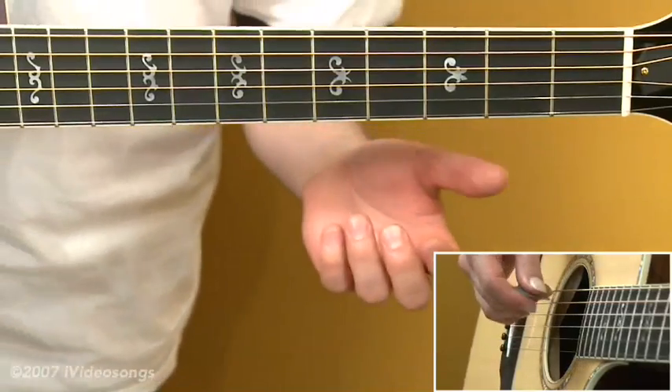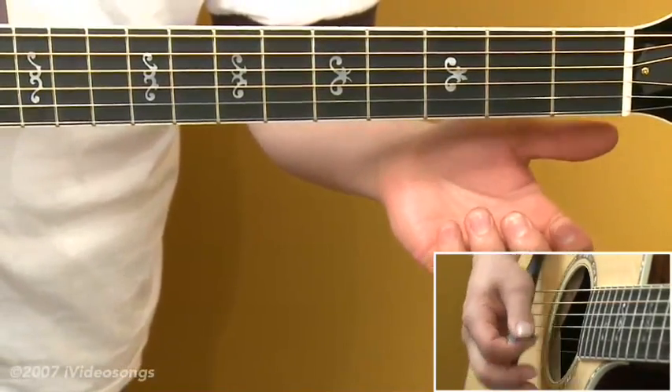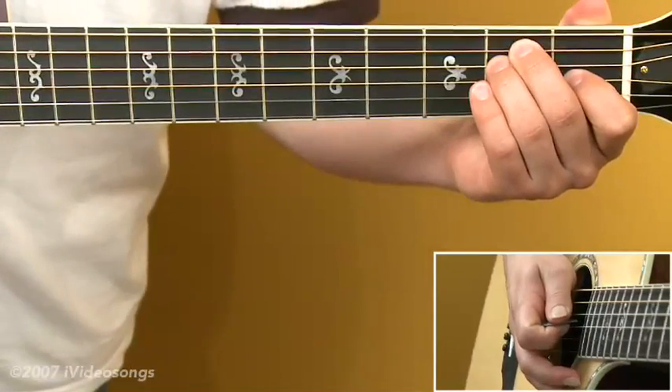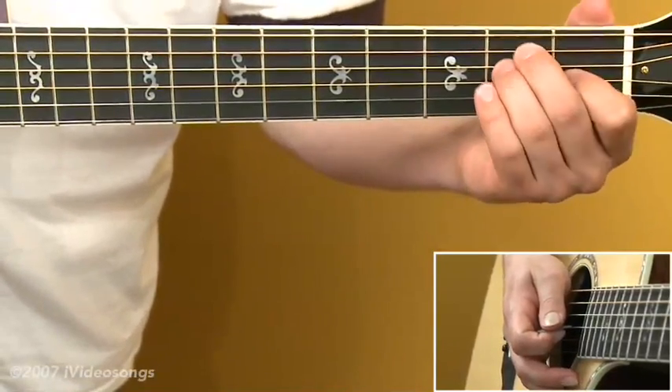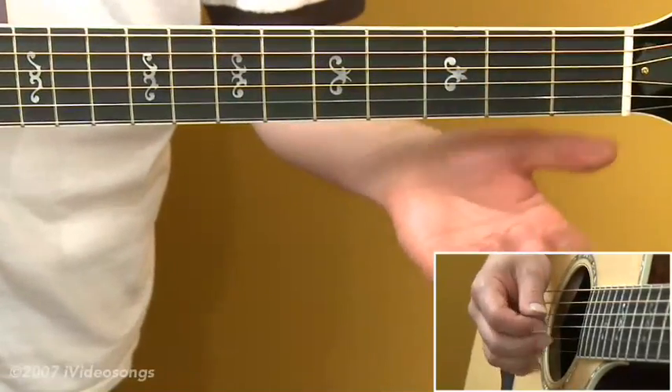Some other interesting things you can do with this tuning: on an open E chord, we can take a fingering that we'd normally think of as E major in standard tuning, and slide it up 2 frets. This produces a nice fill over an E major.